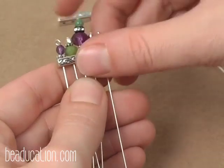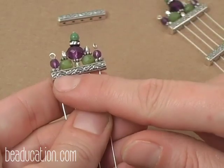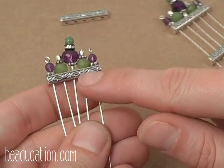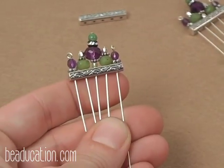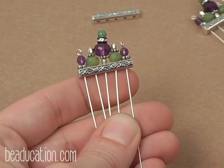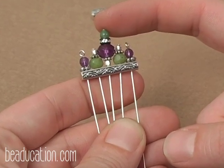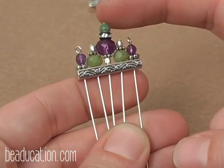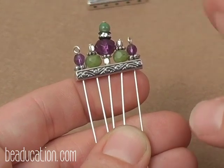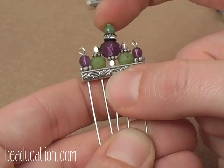After I think I like my crown, I'm going to go ahead and string it all on and take a final look to make decisions: do I want to add more beads, take some off, should it be higher or shorter? I'm going to warn you against making your center head pin too long — I usually stick to about a half inch of beads. Anything longer than that can bend over time when you're wearing the necklace.